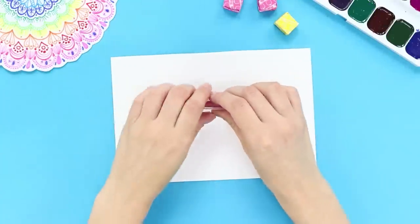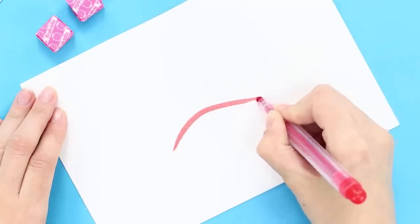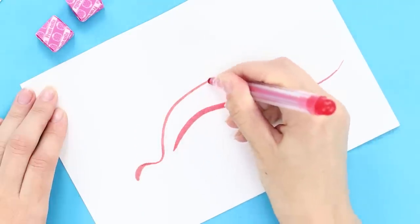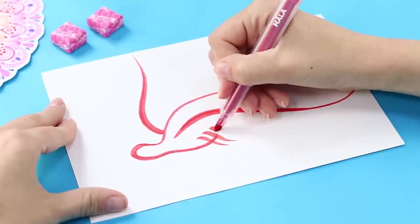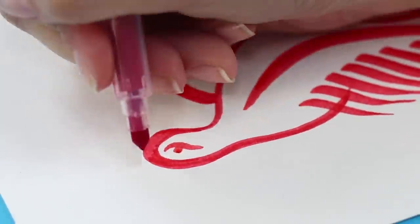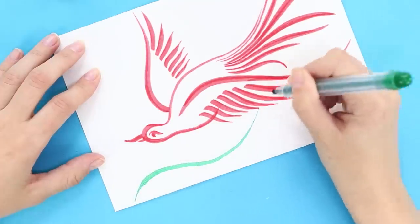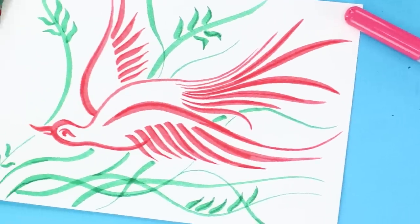And for this idea of a picture, use markers! Draw a curved line approximately in the middle of the sheet and add lines above it. Draw several parallel strips to be the wings, then draw an eye and a beak. Mark the branches of trees with a green marker. A few strokes of a marker and a real phoenix will live in your room!